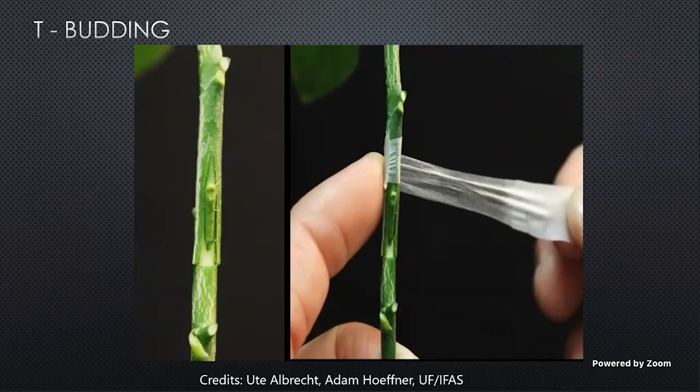We want to keep everything wrapped up for 14 to 21 days, but really not more than a month. If you've done everything right, when you remove the tape, the bud should still be green and you should be able to see a very thin, visible callus around the edge of that bud. If you remove the tape too early, the bud may still be green; however, it may turn brown and dry out and die, and then you've got to start back over again. So it's important to be patient when you're grafting citrus.